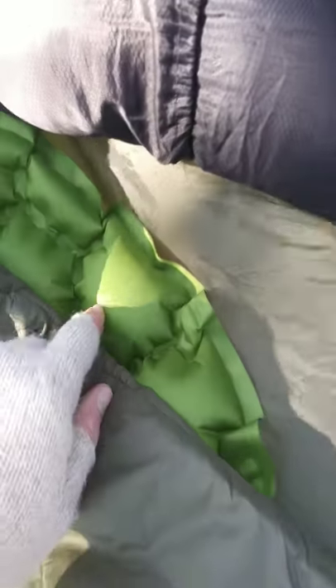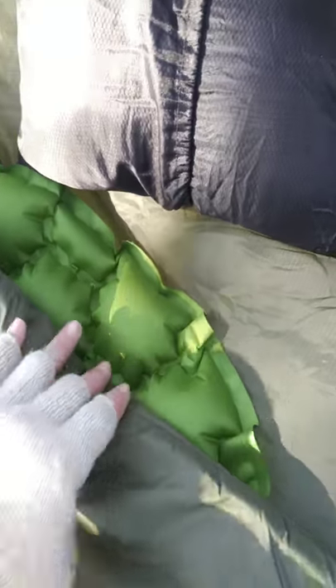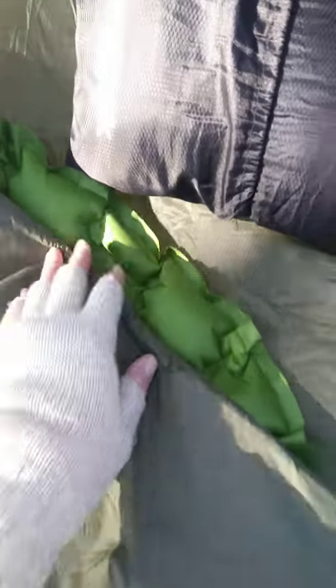I went with the Ecotec pad last night because it's insulated and the Snugpak pad is not — I'll have a review coming up on that this weekend also. So let me hop in here and I'll show you just how it looks laying inside it.